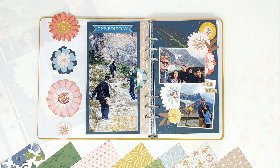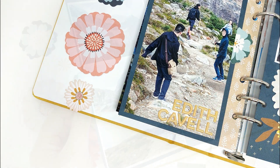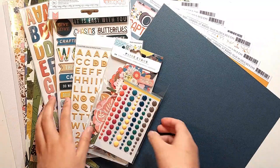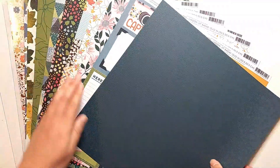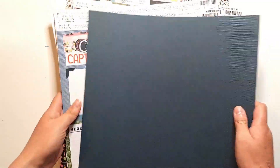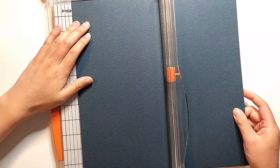Hi everyone! Today I'm sharing a process video for my Lifecrafted album, and I'm using the new Bungalow Lane add-on kit from Citrus Twist Kits that was just released this month. As the name suggests, the kit this month features gorgeous papers from P.H. Evans' Bungalow Lane collection, as well as some coordinating enamel dots and alpha stickers from Citrus Twist Kits, and a couple of papers from some other collections as well. It's just been getting a bit colder here in Alberta, so I'm really looking forward to using these more autumnal-type pattern papers in my projects.